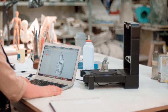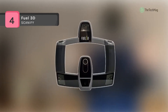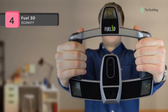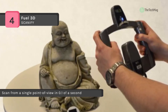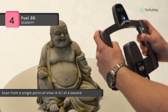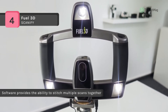The Fuel 3D Scanify combines pre-calibrated stereo cameras with photometric imaging and captures an accurate scan from a single point of view in 0.1 of a second. The studio software provides the ability to stitch multiple scans together. It captures incredible 3D models for one tenth of the cost of a comparable scanner.